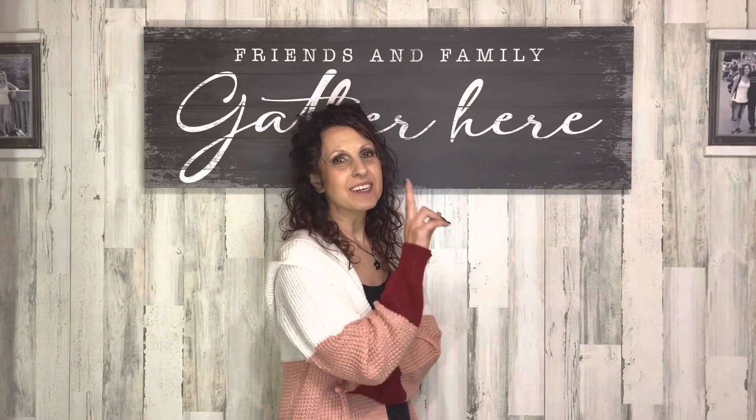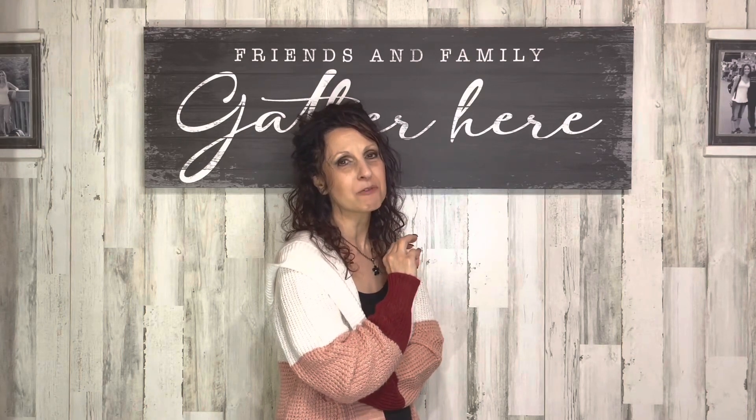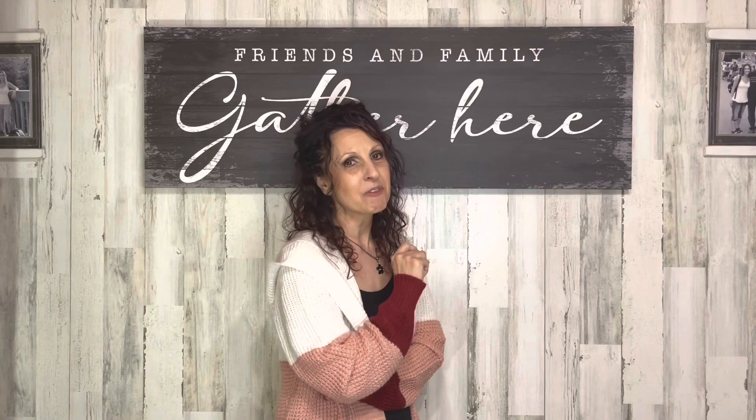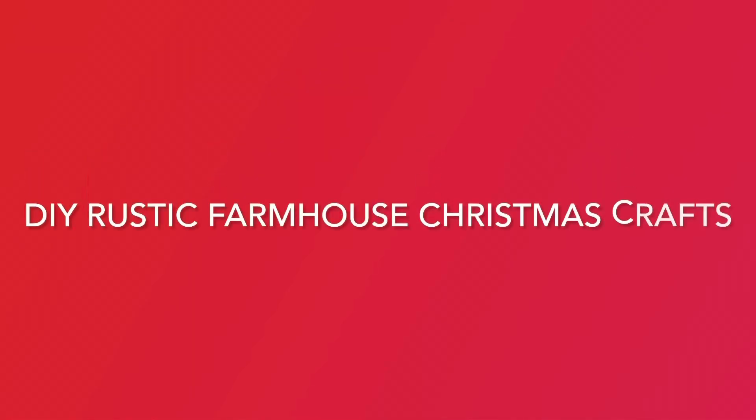Hey there, welcome to my channel. My name is Linda. I've got a lot of fun Christmas crafts in store for you today, but I've got two things to tell you before we get started. First, I'd like to thank Tailored Canvases for sponsoring this video. We'll get into those details a little bit later. And second, I have three very sweet friends who are joining in with me today to bring you lots of fun Christmas crafts.